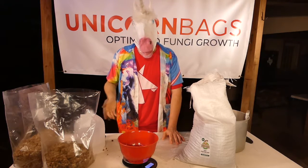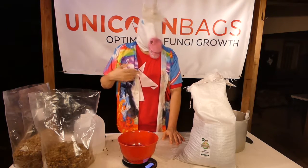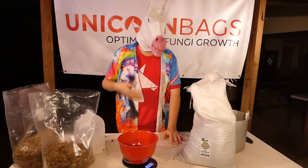If you're adding colonized grain to hydrated, sterilized substrate, be sure to account for the weight difference so you have enough room to mix everything.